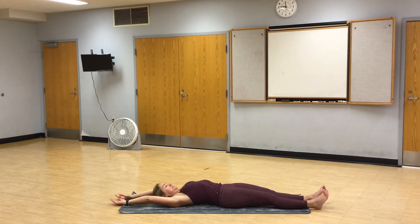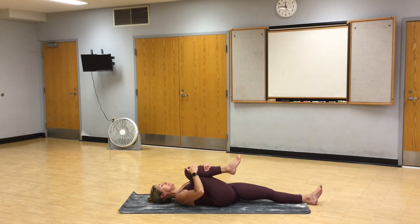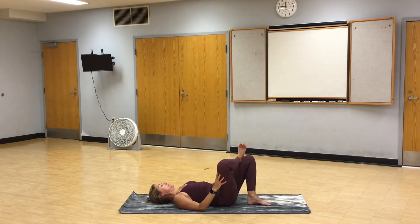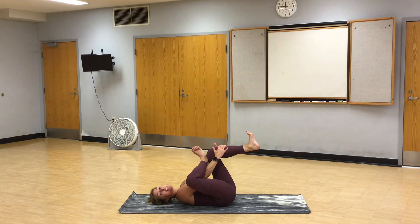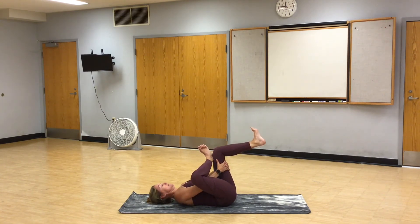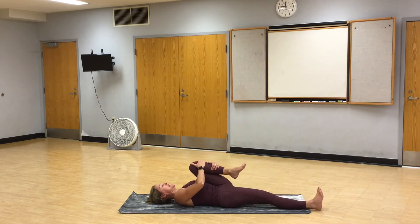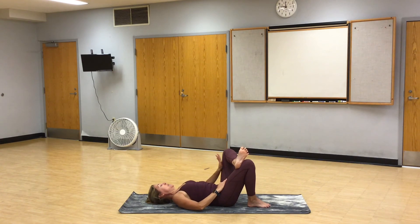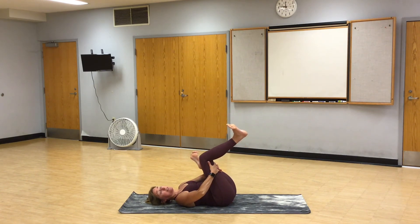Full body stretch. Pull your right knee into your chest. Bend your left knee and cross the right ankle over the top of the thigh. Press your right knee out. Stay here or lift your foot in a supine pigeon. Hands can be behind the thigh or up on the shin. Continue to press the right knee out away from your shoulder. Take one more breath and release. Stretch the left leg out. Pull the left knee into your chest. Bend the right knee. Cross the ankle over the thigh. Take your hand and press the knee out. Stay here or lift your foot. Feet are flexed. We're pulling the right thigh in and pressing the left knee out. You want to feel this stretch in the left hip.